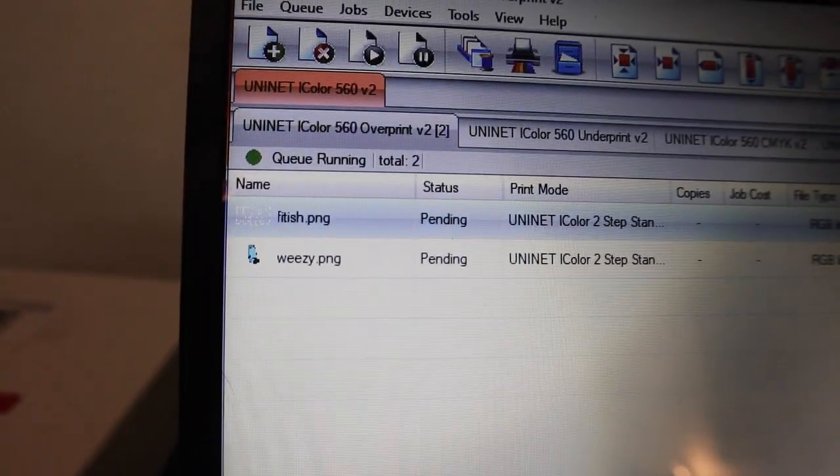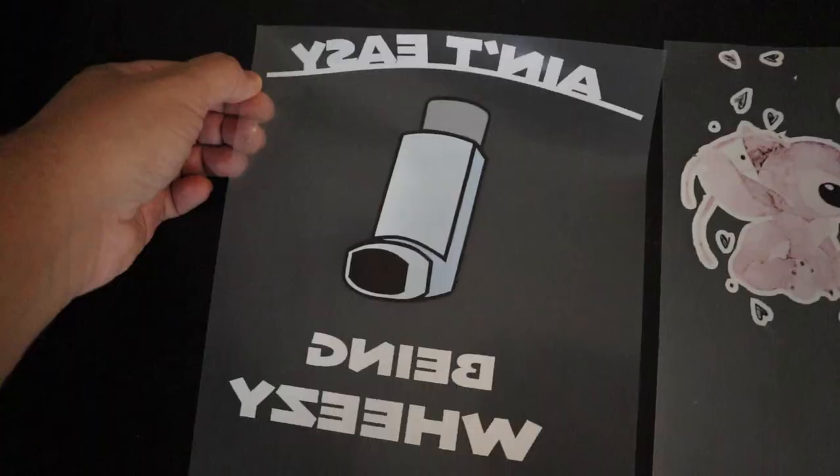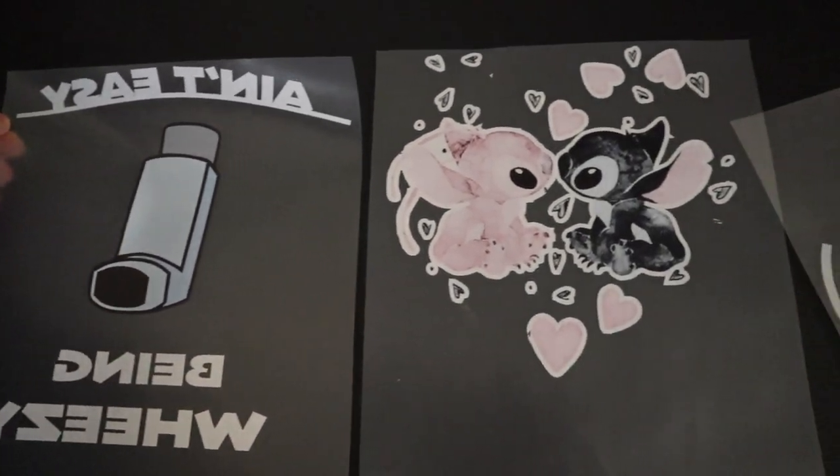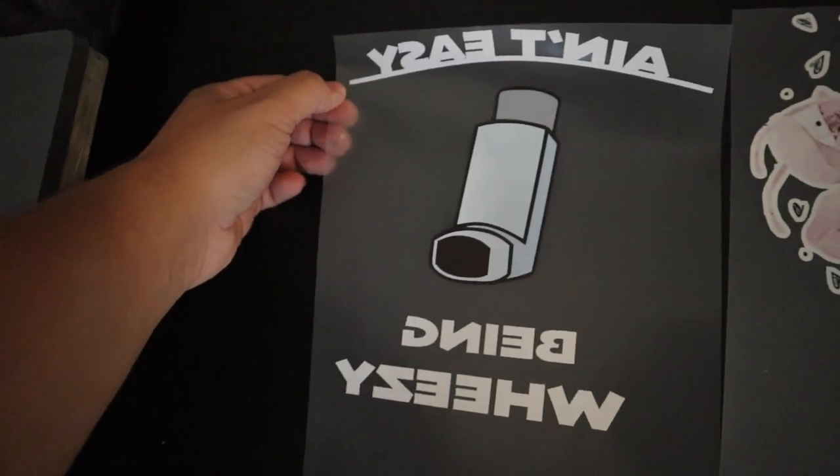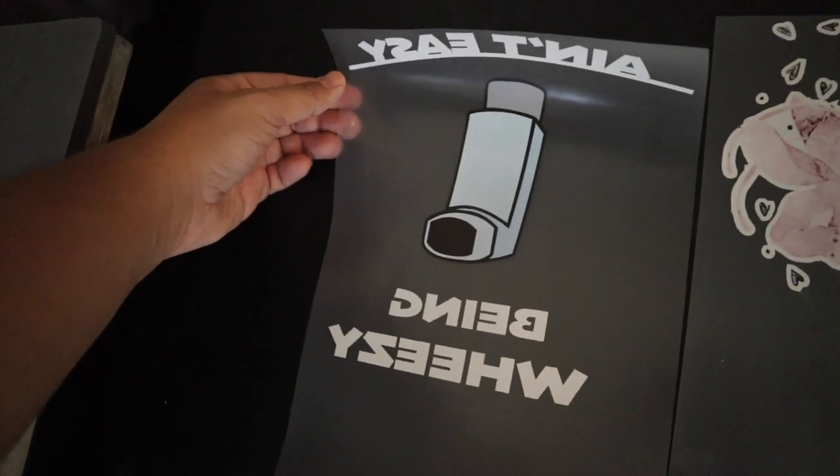Always take some time to practice with your new equipment. It's been about two weeks and today we're gonna make some shirts for my family — personal use only. I'm not selling these, but this way you can see what kind of designs you can make. Here we go — my girl, my little girl, my boy. Let's marry them and put them on the shirt.